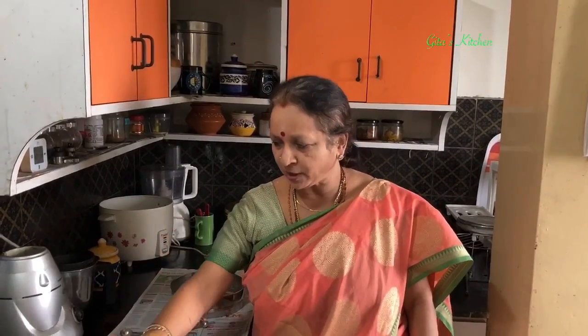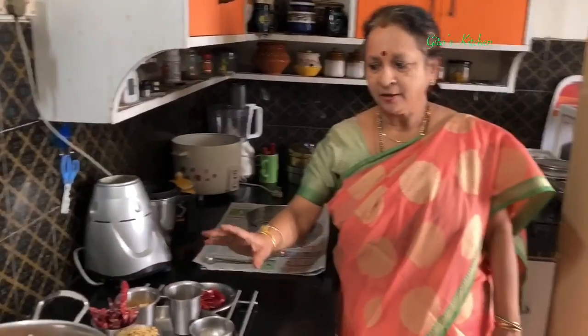We need to make it a number of times and sambar powder can be stored for 2-3 months. Today I am showing you small quantities — make it once and then see how much you can use.